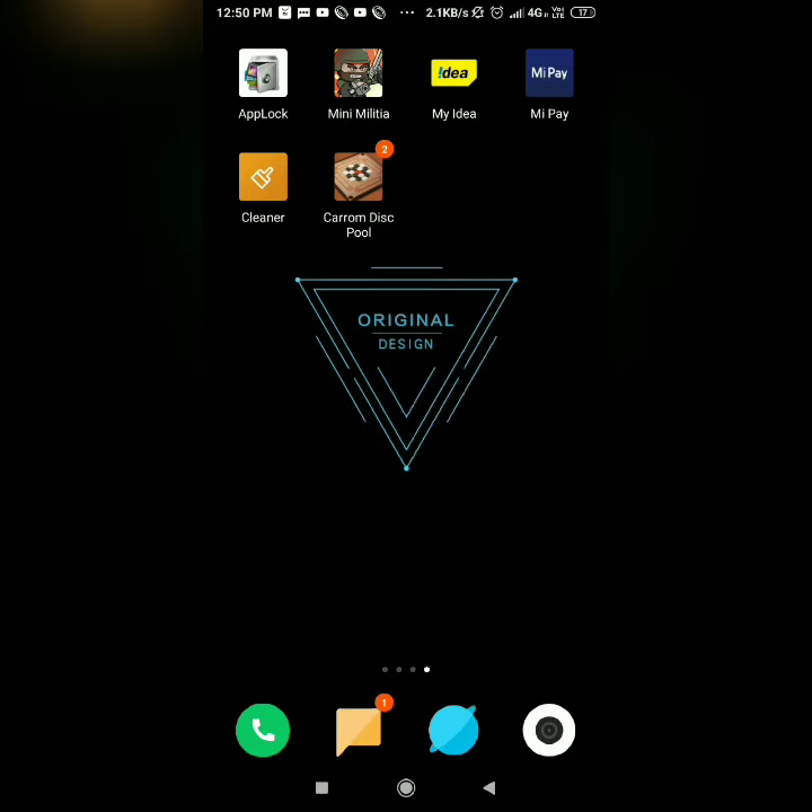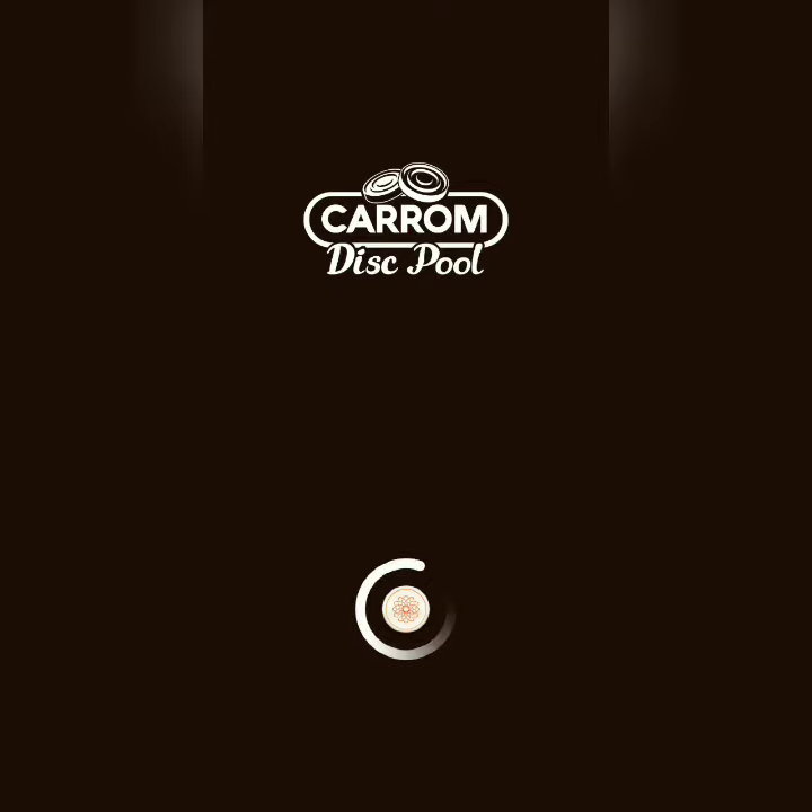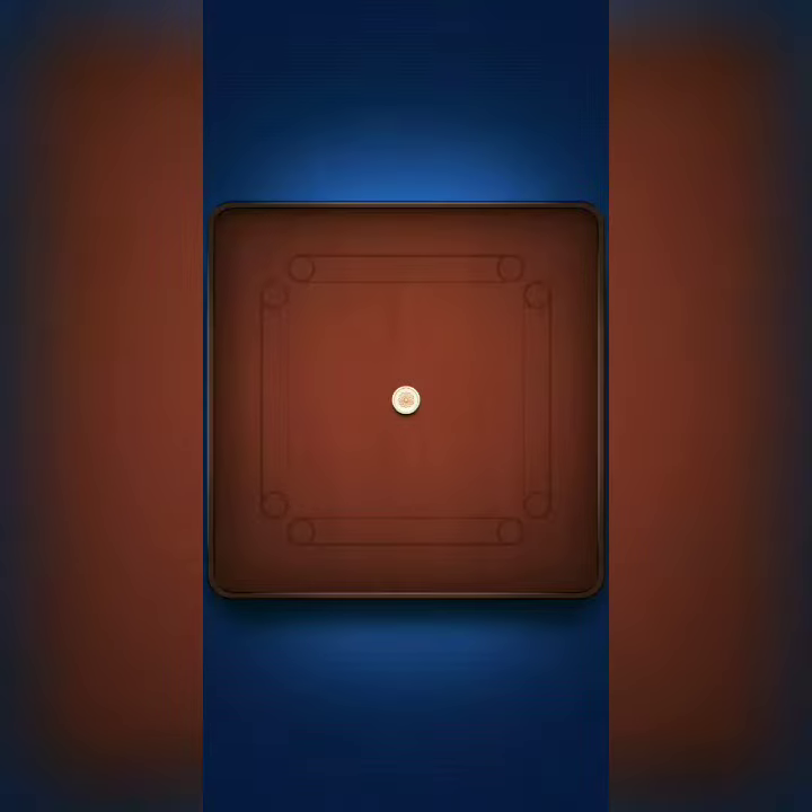Let's go to the game. This game is called Caram Disk Pool. Let's open the game and connect with Facebook friends. It's a very interesting game.